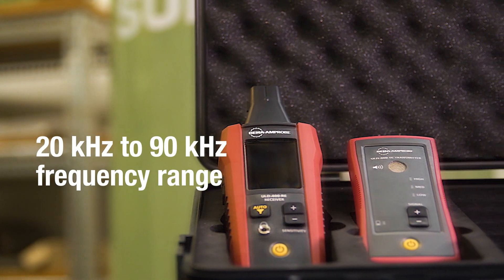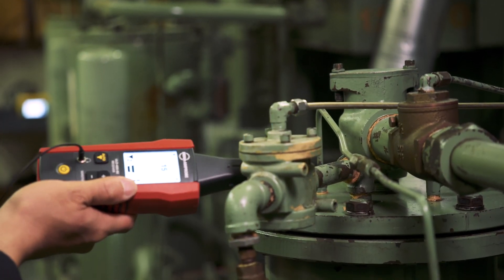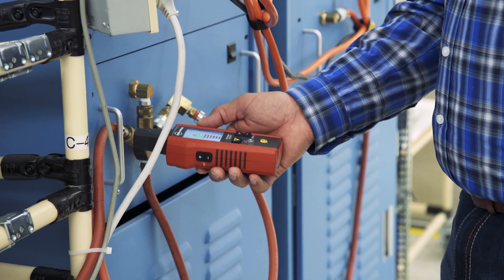With optimal frequency range, the ULD400 Series is ideal for detecting pressurized leaks in a wide variety of applications, including HVAC, mechanical, and electrical.